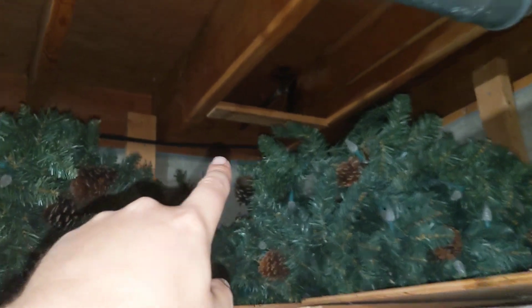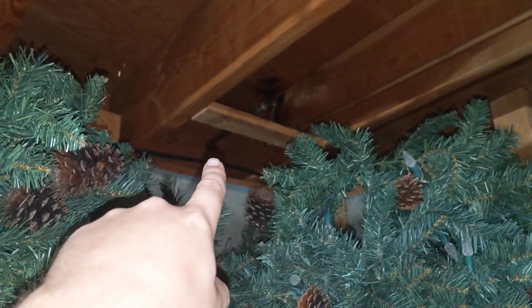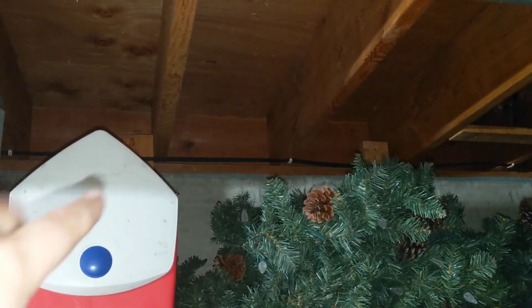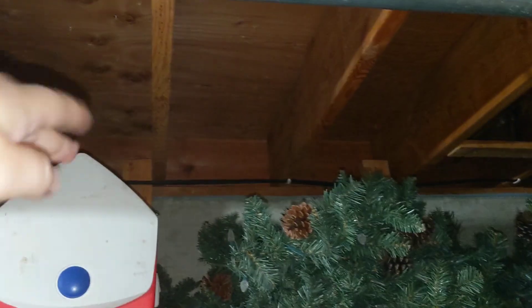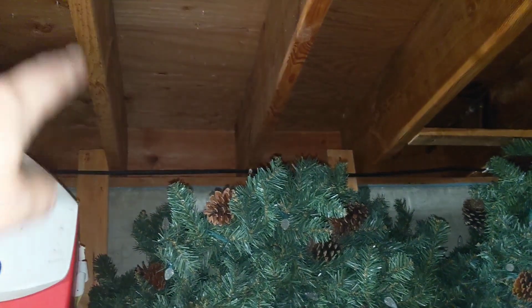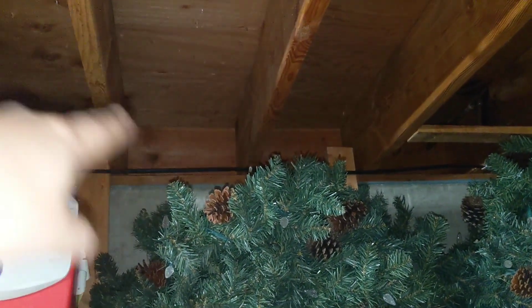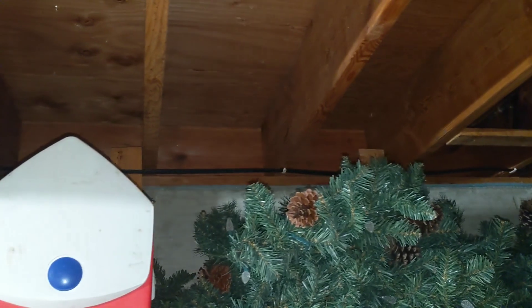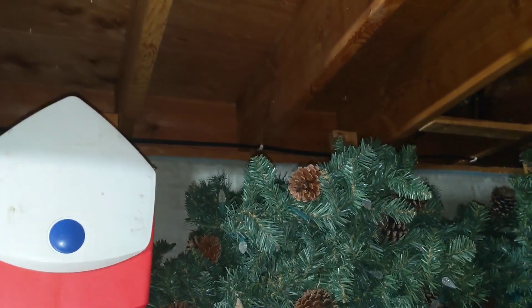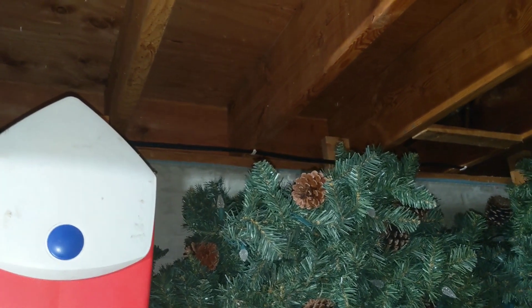We found our location by using a water spigot on the garage wall as a height reference. Outside, there's a stud running vertically on the garage wall, and that's basically where we're going to poke in. So we're going to go out to the garage and poke in with a quarter-inch pilot bit to make sure we're exactly where we want to be.